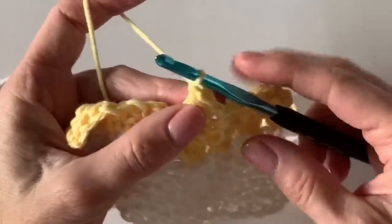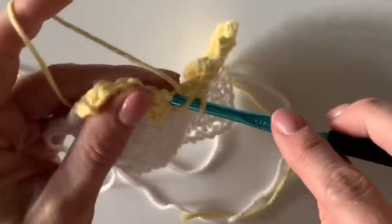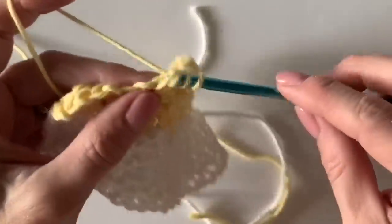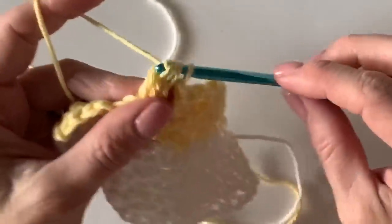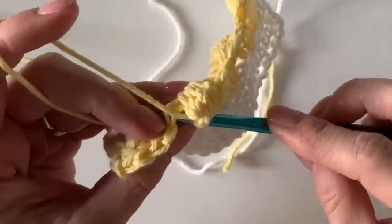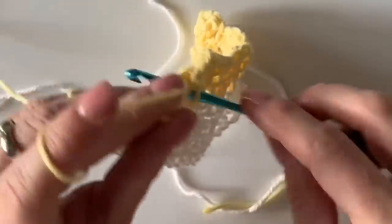Don't forget to chain one and then work around — anyway, that is the basics of this blanket. Just think of stitches worked into each other and I think you will have success. Thank you so much for stopping by Daisy Farm Crafts — we love to share what we're making.